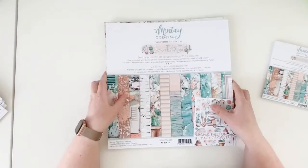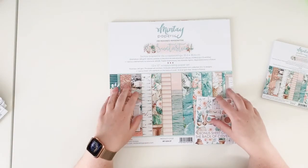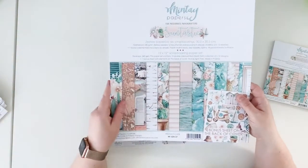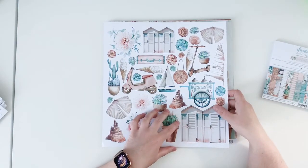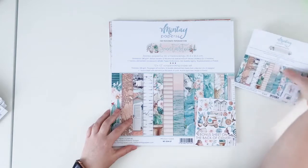You can purchase single papers or you can purchase a kit. If you purchase a kit you will get 12 papers, so two of each design, plus the banner's cover. The banner's cover has all the elements to fussy cut on the back, which is awesome because you can use them like ephemera pieces. I will show you all the papers.